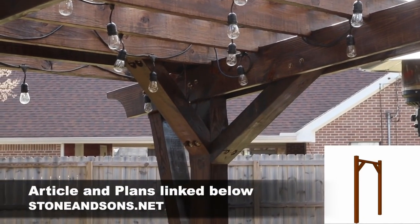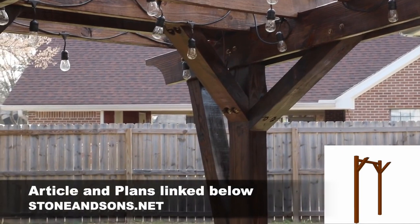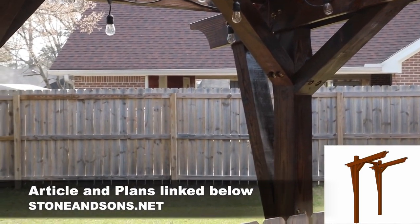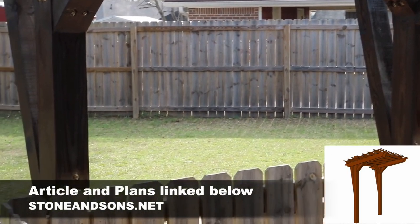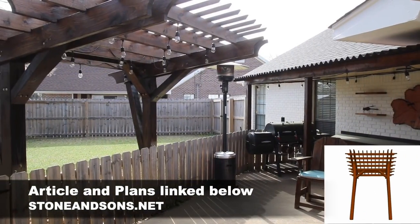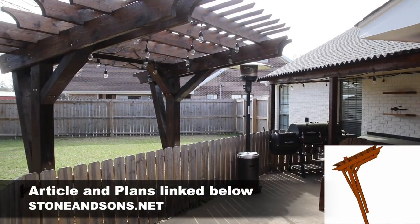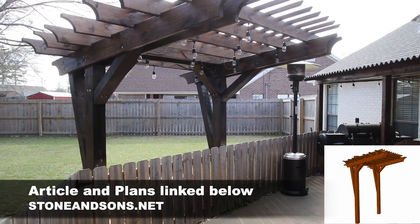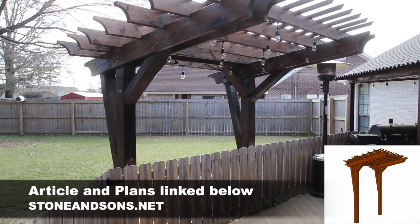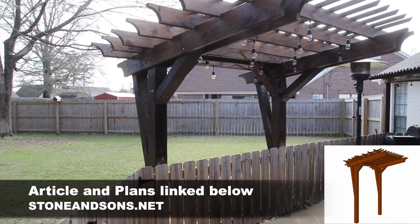If you're interested in learning how to build this pergola for yourself, I do have plans available listed on my website. I also have a detailed website article where I go into more details on how I did everything. All those links are down below — be sure and check them out. This came out better than I expected.